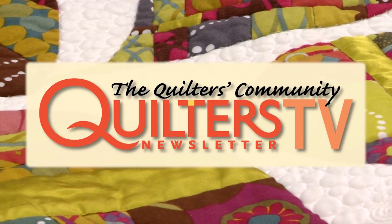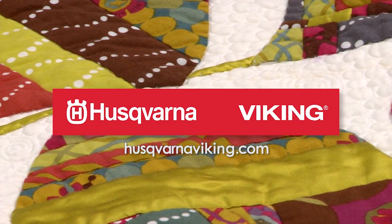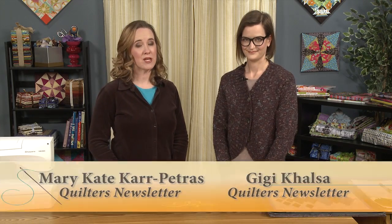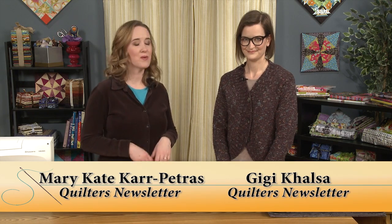Quilters Newsletter TV, the Quilters Community, brought to you by Husqvarna Viking, keeping the world sewing for over 140 years. Hi and welcome to Quilters Newsletter TV, the Quilters Community. I'm Mary-Kate Karpetris and I'm back again with my fellow associate editor at QN, Gigi Khalsa.